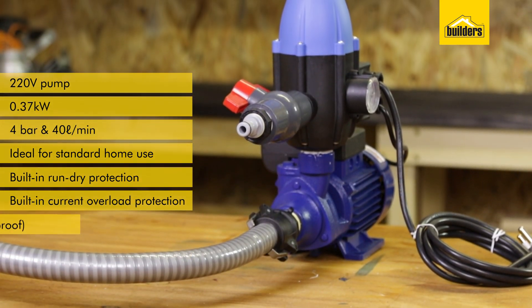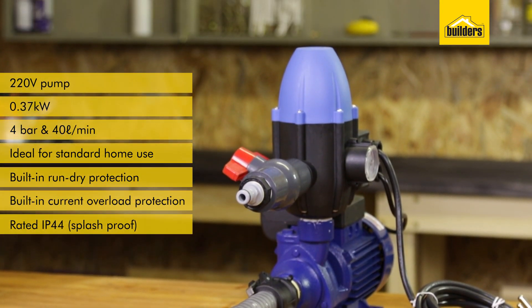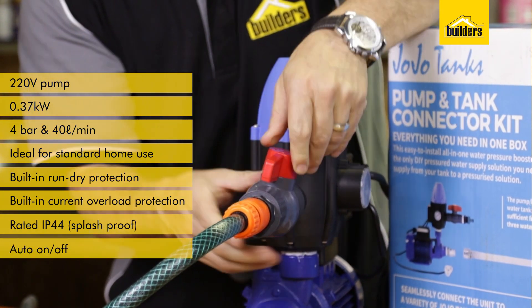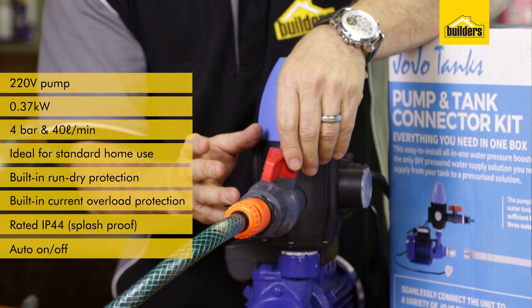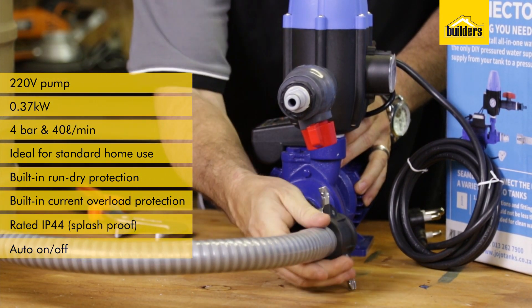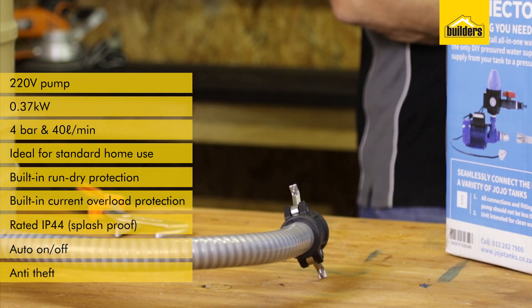The pump is rated IP44, which means it's splash proof. You can connect to a standard garden hose and as you open and close the tap, the pump turns on and off accordingly. Because of the quick release coupler, it's ideal as an anti-theft device so you can actually remove the pump if you need to.